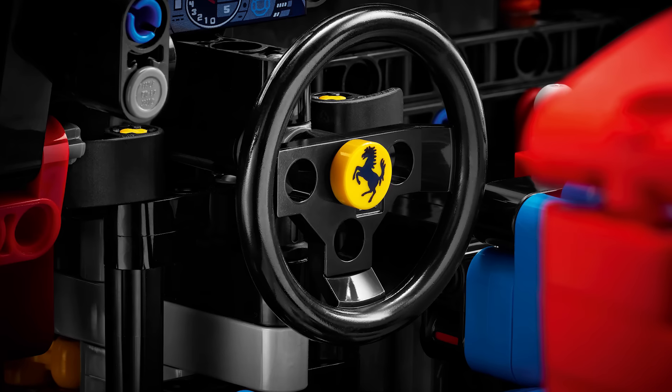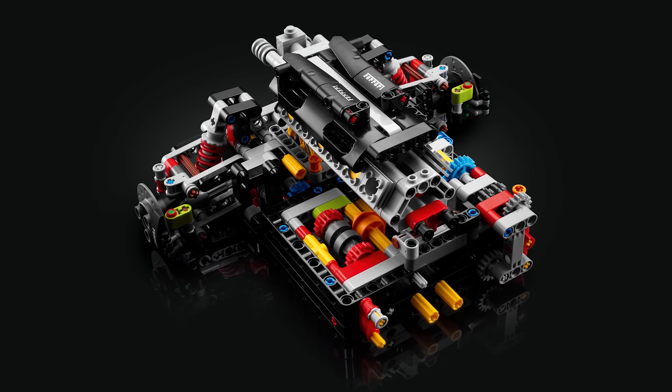You can shift the gears and change the speed of the piston in the motor, and it's a V12 engine.